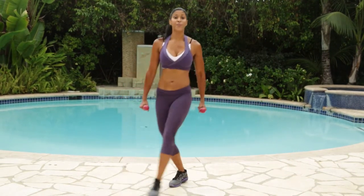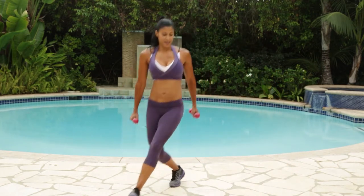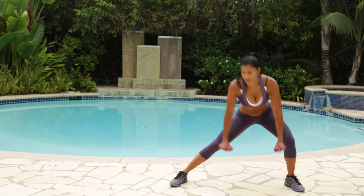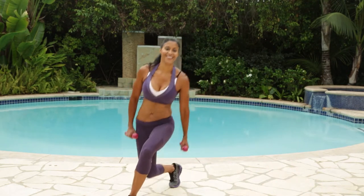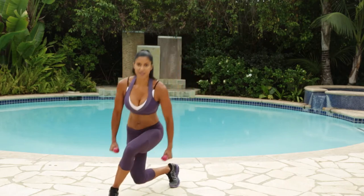Just really focus on the benefits, you guys — not just the calories that you're burning, but how fit you're going to be, how good you're going to feel, how amazing you're going to look.